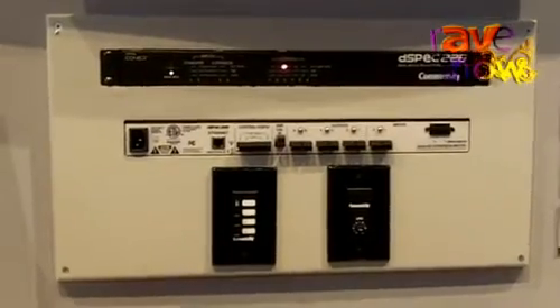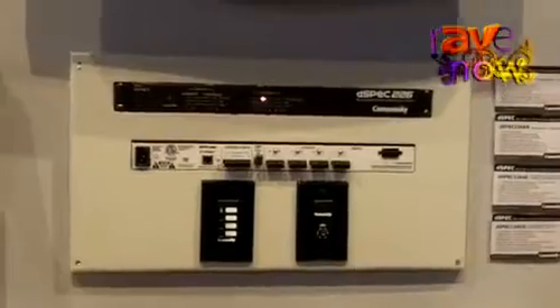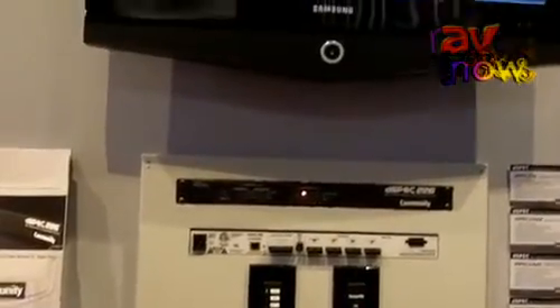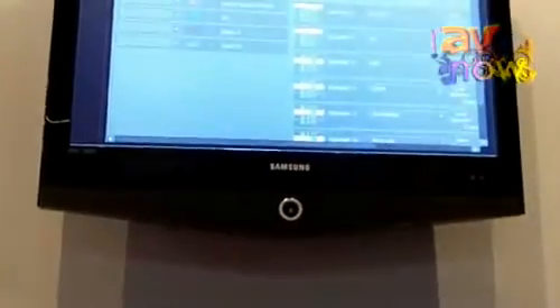This greatly speeds the time of installation and commissioning, and allows installers at various levels to get the sound right more quickly with their speaker system, thereby saving installation time and putting more money in your pocket.